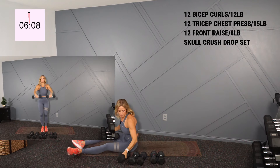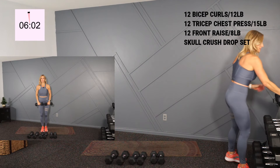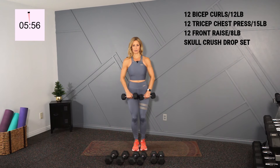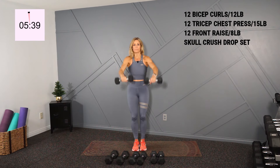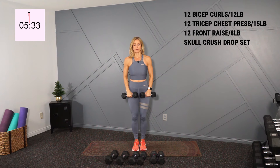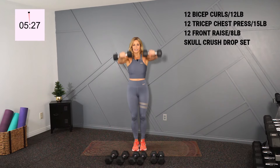I'm going into a front raise and I think I'll grab some 8s. Palms face the ground on this front raise. Shoulders back, knees are soft, stick your chest out. And you're here for 12, slow and controlled. Last here — there's my 12.